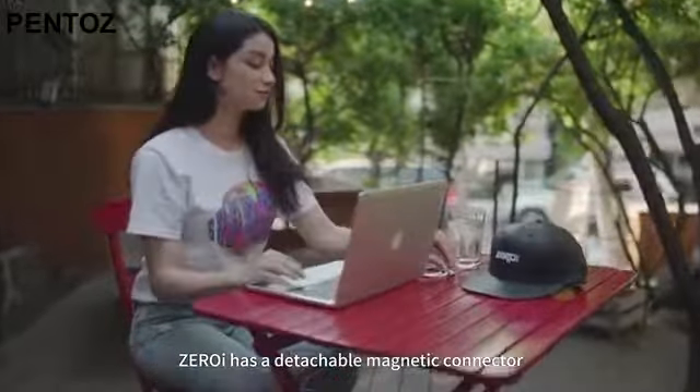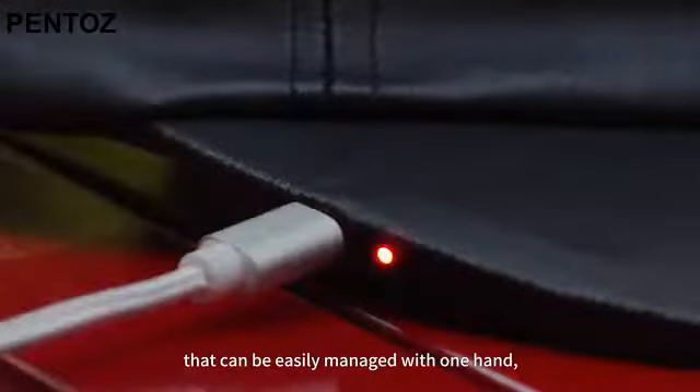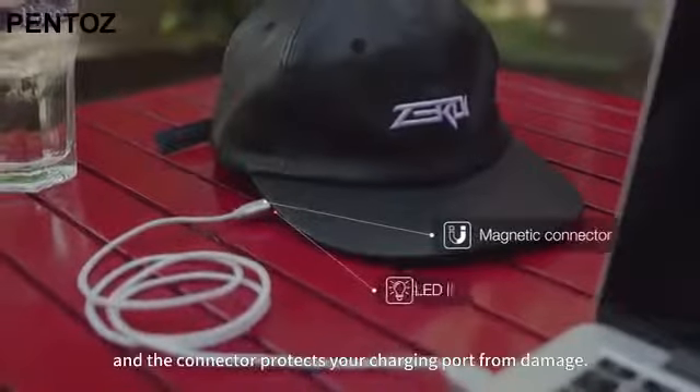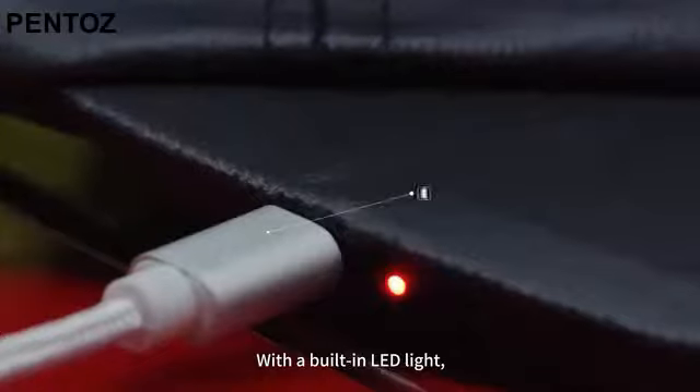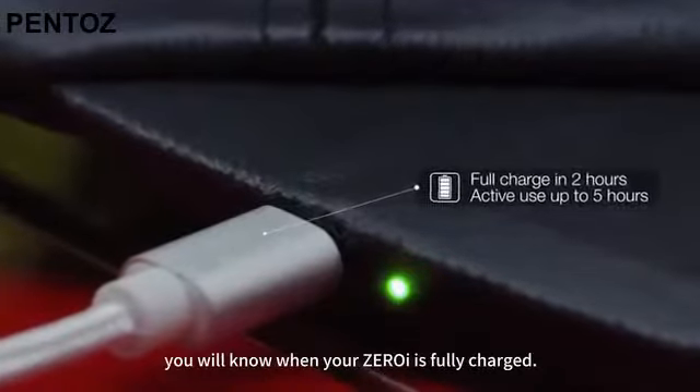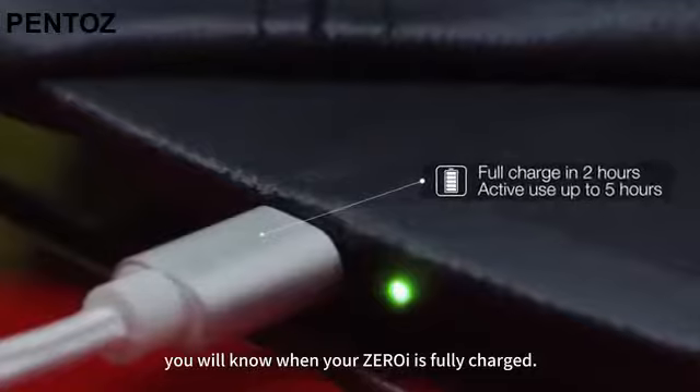ZeroEye has a detachable magnetic connector that can be easily managed with one hand, and the connector protects your charging port from damage. With a built-in LED light, you will know when your ZeroEye is fully charged.